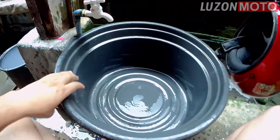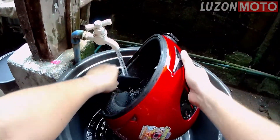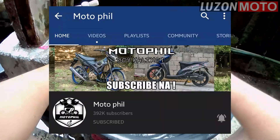Naalala ko tuloy si Mutopil. Ang dami rin manok dito sa amin — libre yung background. Shout out, Mutopil.